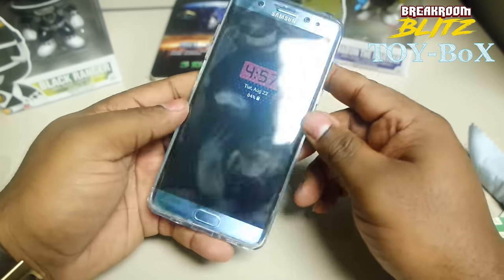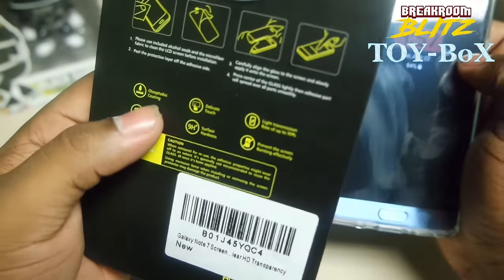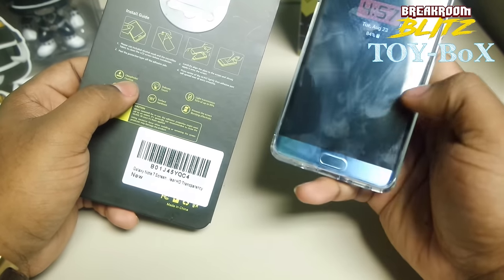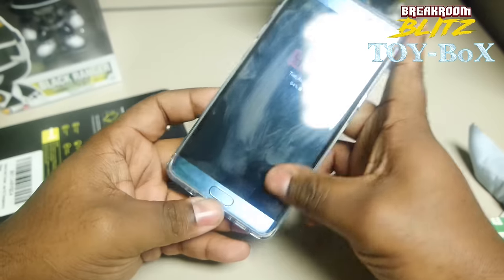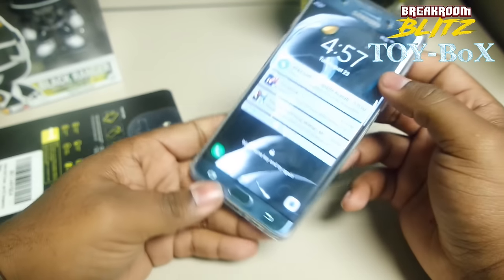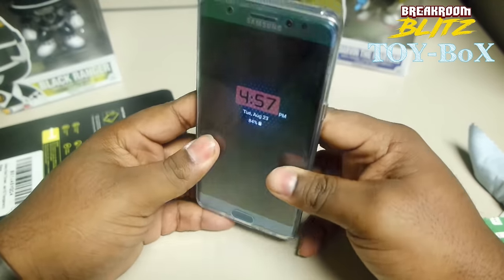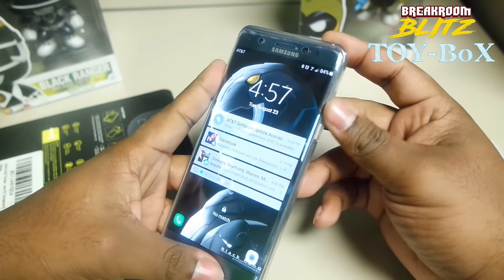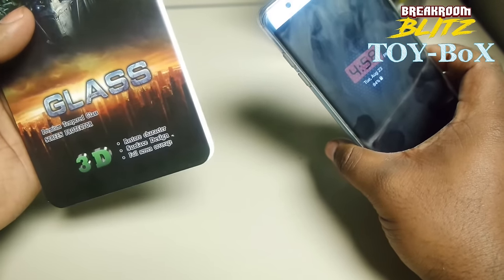It just absorbs fingerprints like nothing. On the back it says it has an olephobic coating, which is supposed to repel all the oils, but I feel like all my oils from my fingers are right on the screen now. I'm going to give it a three — but you guys be the judge. I'm not going to down it too much. It is protecting my screen. I'm trying to wait for IQ Shield to come out one, because I know it's going to come in the IQ Shield box and not some Transformer box — Transformer Glass. What is that?